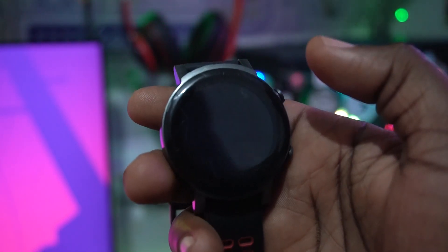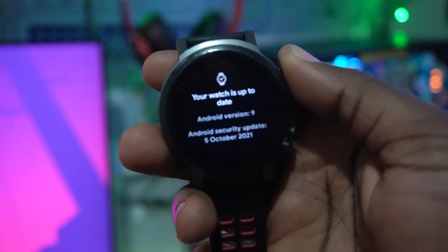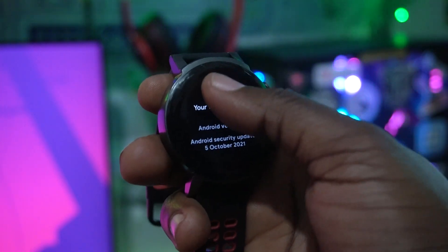I did it on my TicWatch E3 and honestly I did not get any update. I was thinking maybe I'd be getting the update, but it's a bit crazy — if they wanted to update these watches they could have just rolled it out since 2022. It would have been much easier since they're all using the Wear OS operating system, the same one used on the Google Pixel Watch.